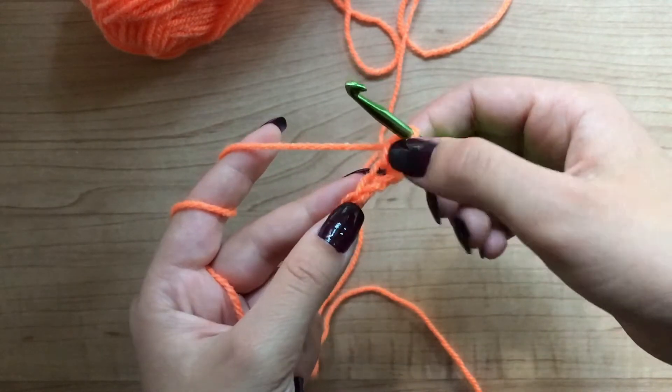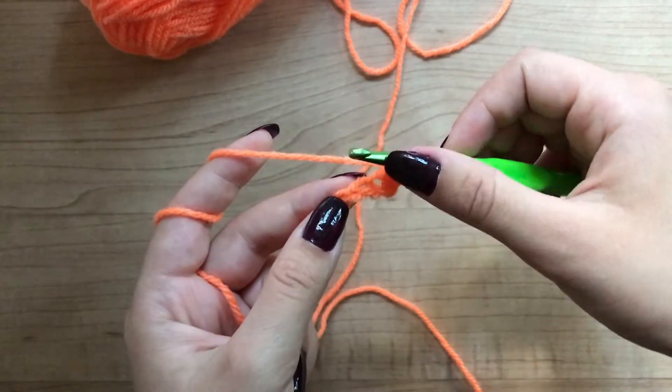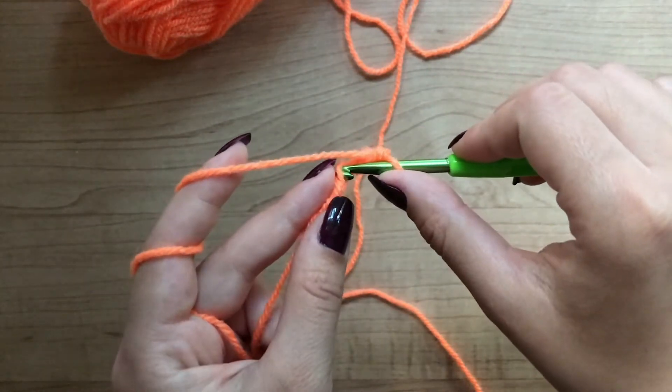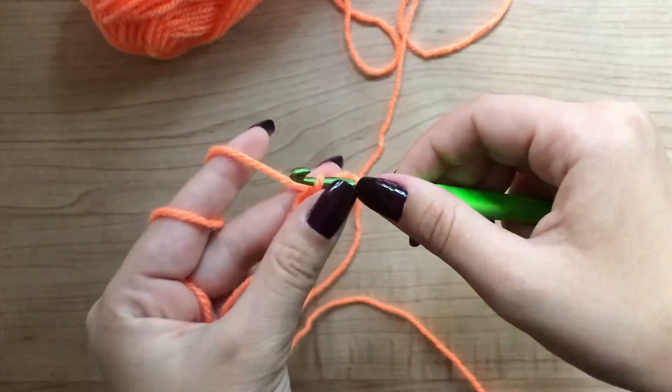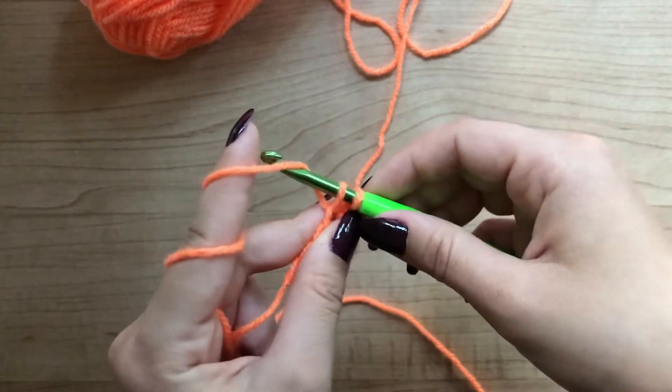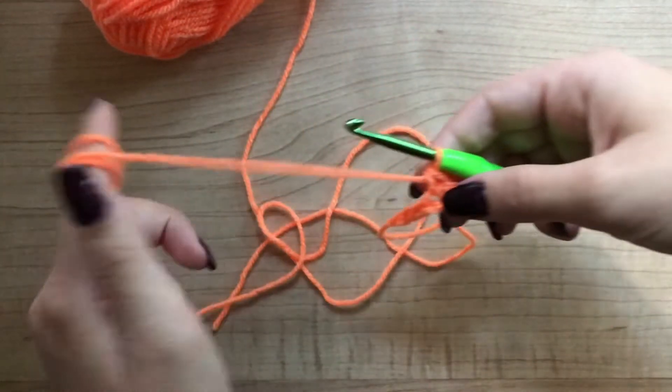Now find the next stitch. This is the one that we just did. This is the next stitch. Put your hook through that stitch, grab the yarn, pull through that stitch. Now you have two loops in your hook. Grab the yarn and pull through both. That's your second single crochet.